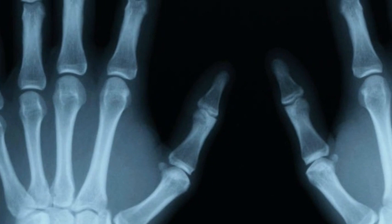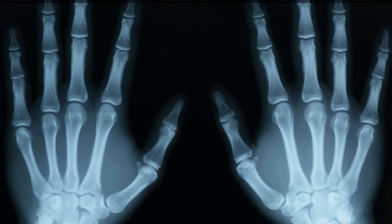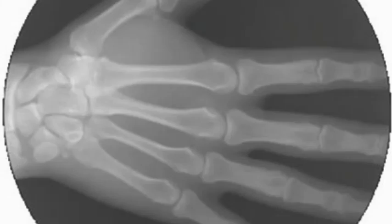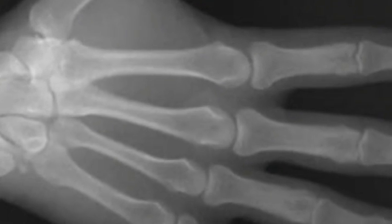A series of gifs created by designer and developer Cameron Drake, in collaboration with orthopedic surgeon Dr. Noah Weiss, showcases some of these motions. Dr. Weiss conceived the idea and took the x-ray footage, which can be seen on his YouTube channel, and Drake converted them into gifs for Dr. Weiss' website.